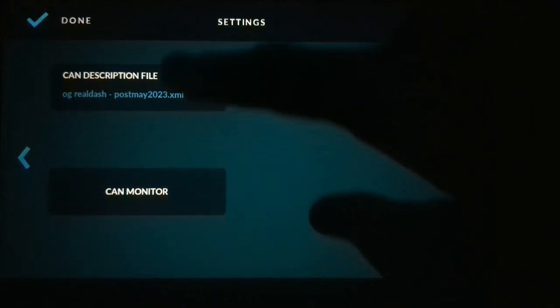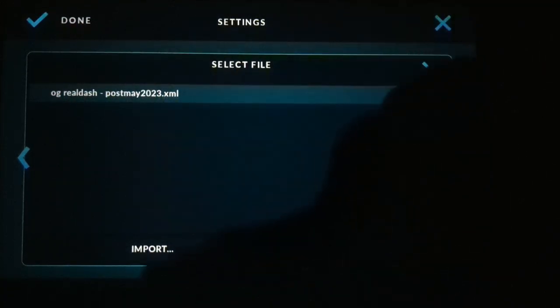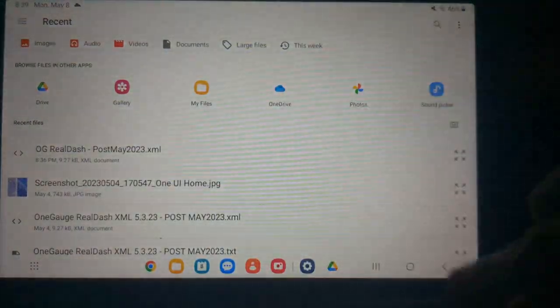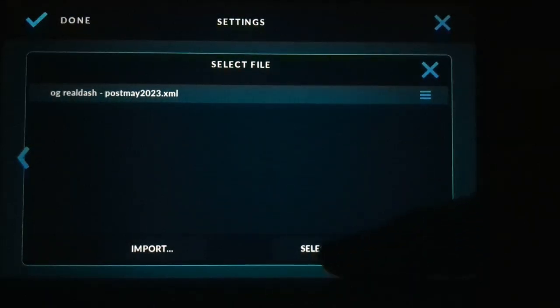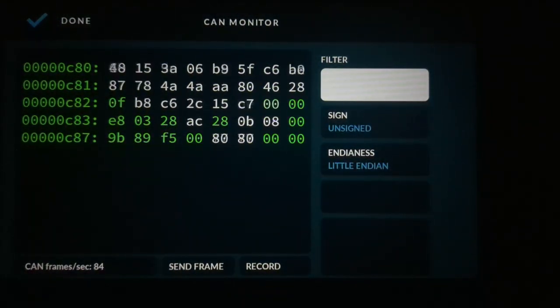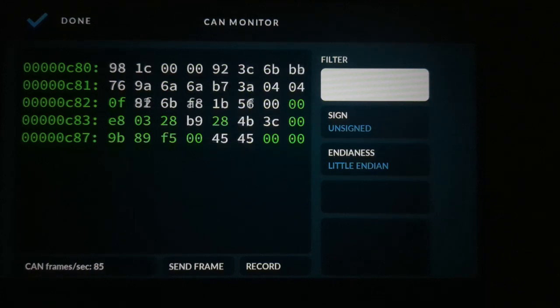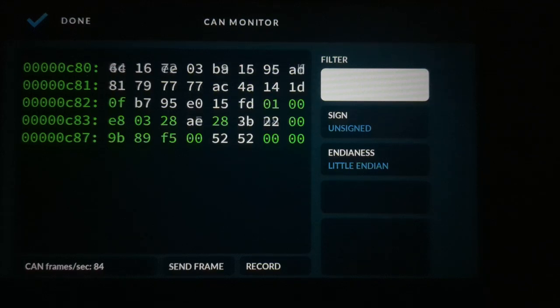The CAN description file is the same for the wired connection — if you need to add it, click on Custom CAN Description File, navigate to your file through Import, and select your file. Now hit CAN Monitor and as you can see, we've got a whole bunch of data coming through, updating really fast. Frames per second is 84–85, so we're seeing data come through every 50 milliseconds or less — very, very fast.